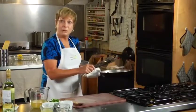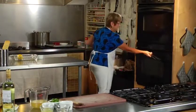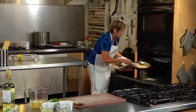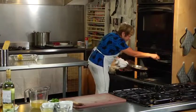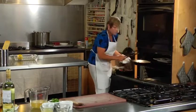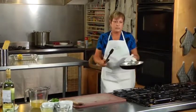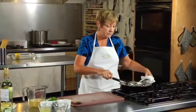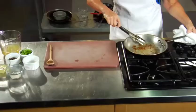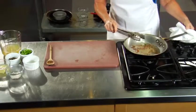Here we have a plate that I've had in the oven at about 175 degrees, just keeping it warm. Now we want to use the remnants of the chicken pieces left in our pan to make our sauce.